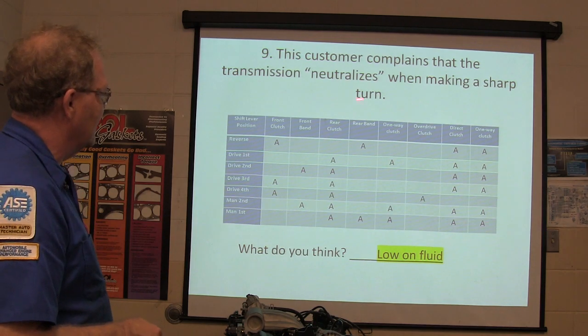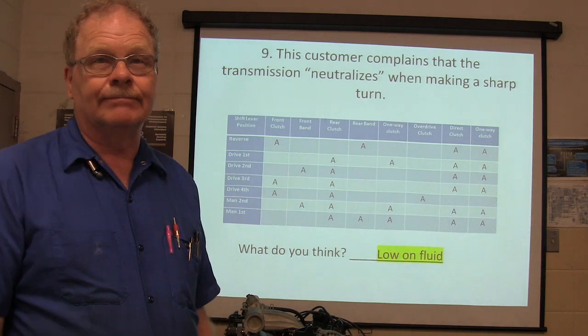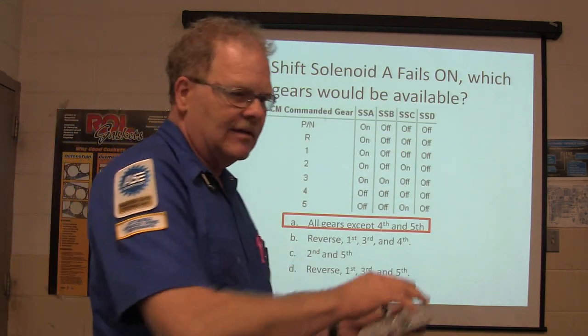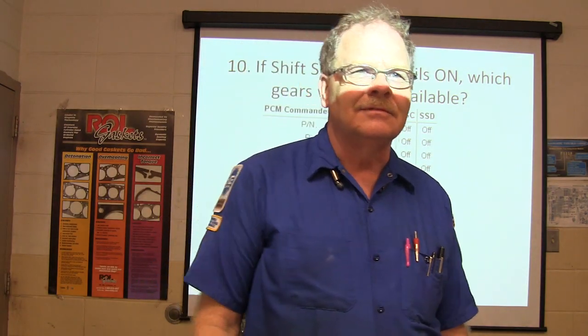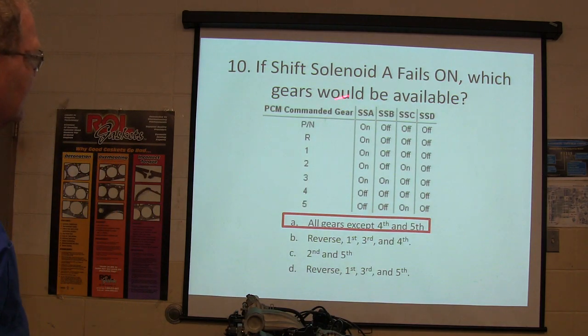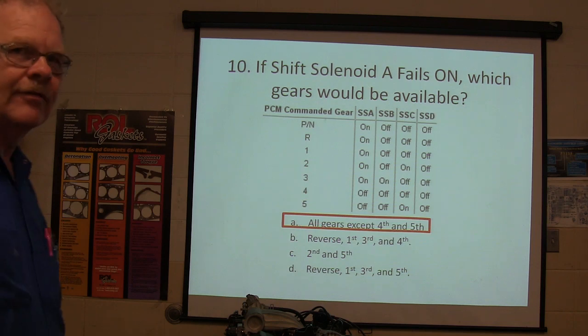If the transmission neutralizes on a sharp turn with low fluid — there might be a wrong dipstick in there or something. When you go around a curb it sloshes and the pump loses pressure. If shift solenoid A fails on, which gears will be available? All gears except fourth and fifth — it's on through all those other gears, but if it stays on, you won't get fourth and fifth.